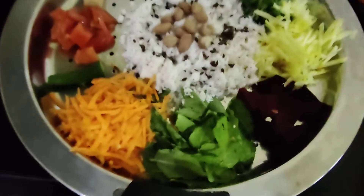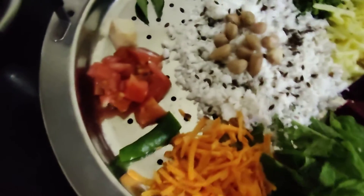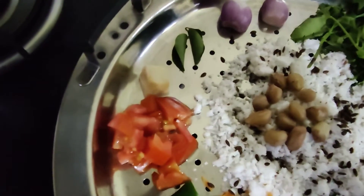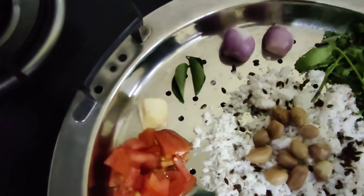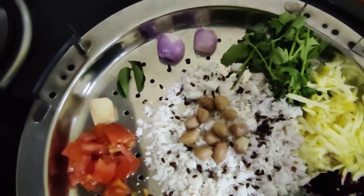For this you need mint leaves, carrot, green chili, tomato, ginger, curry leaves, onion, coriander leaves.